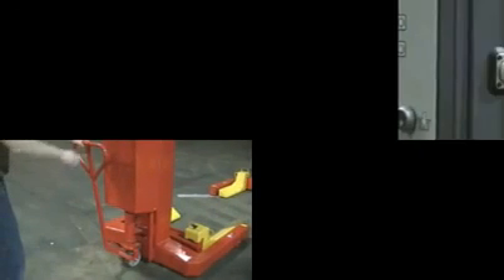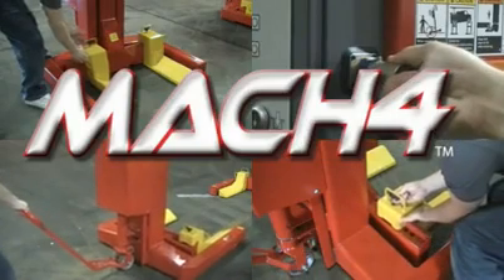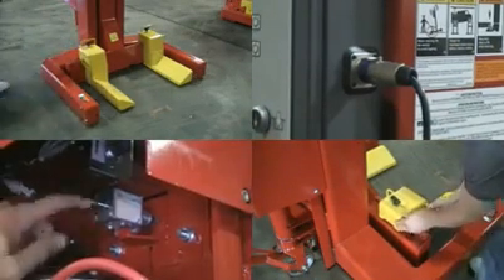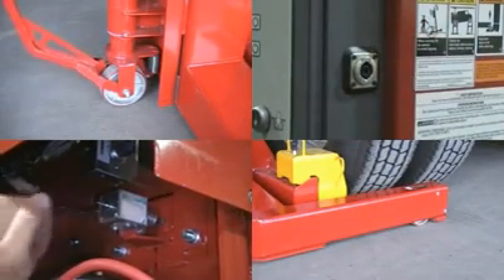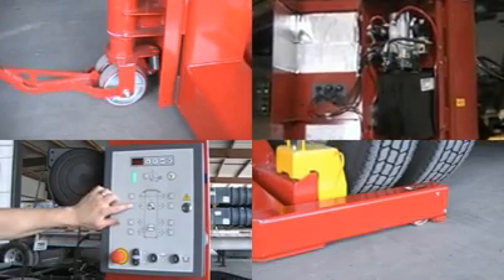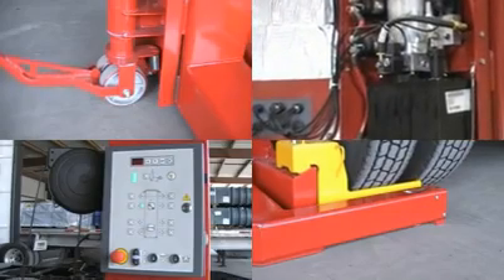Welcome. Thank you for your interest in Rotary Lift and the new Mach 4 Mobile Column Lift System. The Mach 4 is setting a new standard in portable lifts. It is a productivity breakthrough resulting from 5 years of extensive research and development, designed to bring lift users the ultimate experience in ease of use, performance and safety.